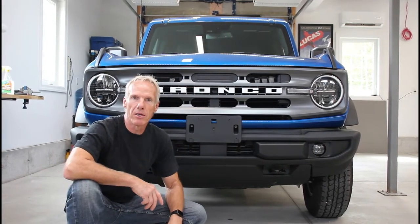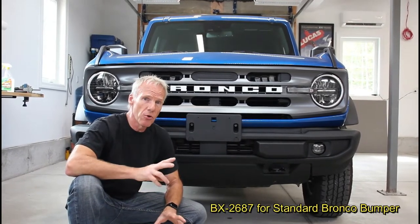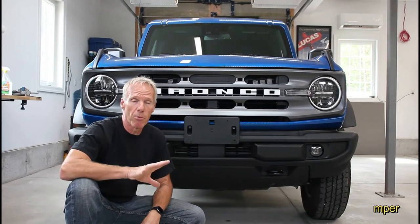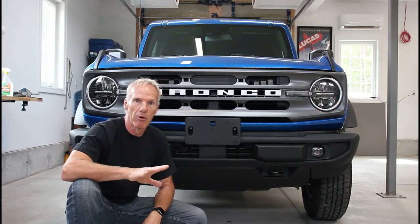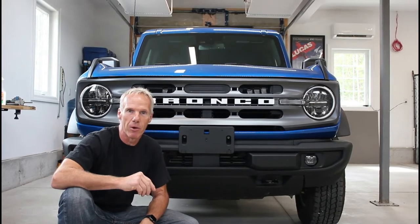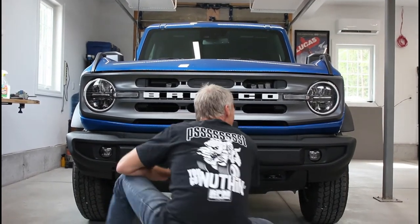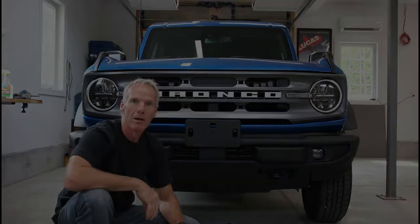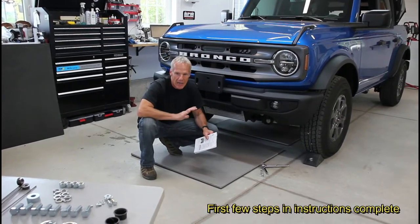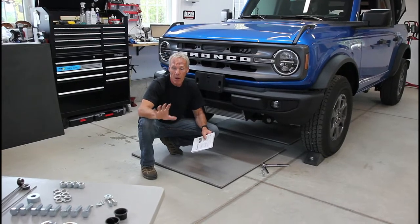We're installing the Blue Ox BX2687. It's important to know the part number because there are two different part numbers for the new Broncos — we've got a standard bumper, and the other part number is for the modular bumper. Make sure you know what you have and order the correct part. We always recommend professional installation if you're not comfortable with hand tools and mechanical work — by all means have it done somewhere else.